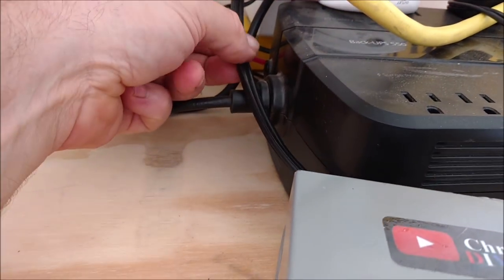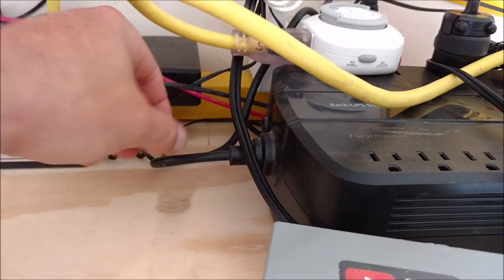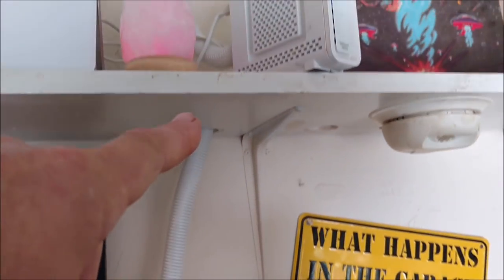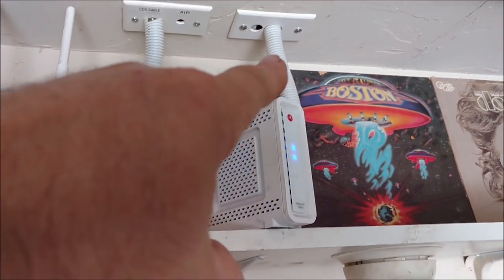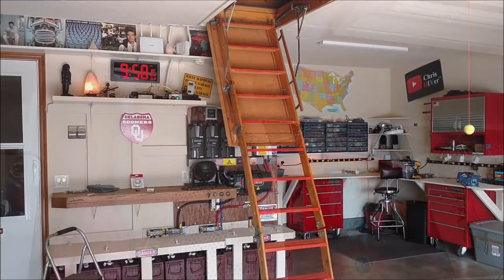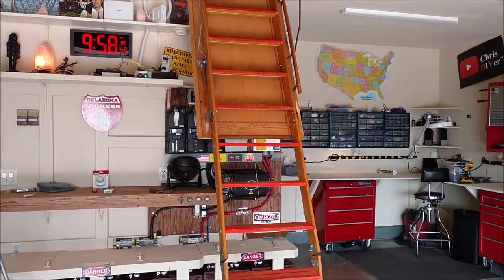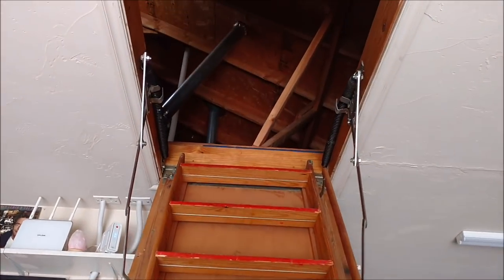This is just showing you what I had up there in the attic — not a good idea, way too hot. But that 12.2 gauge landscaping wire that runs the whole length up to that DC fan upstairs is protected by that 5 amp fuse. So if anything shorts out on that line or upstairs it's going to pop that fuse.